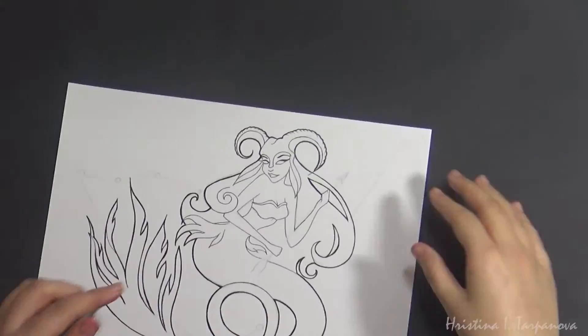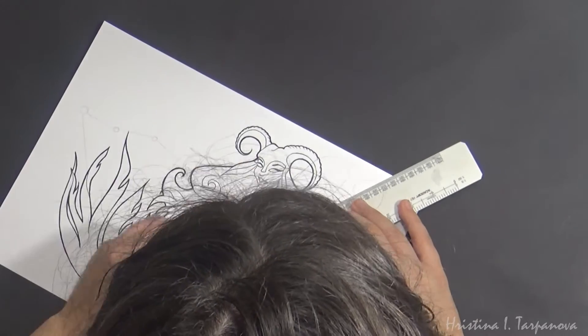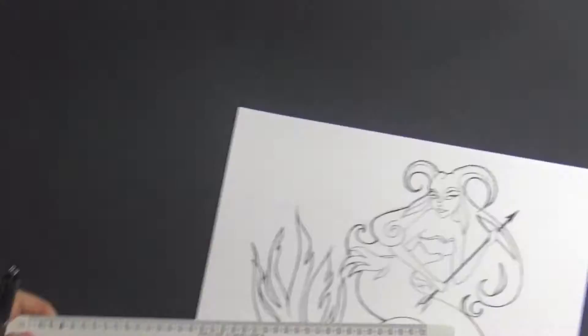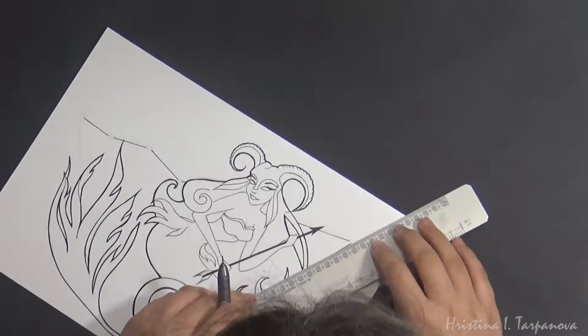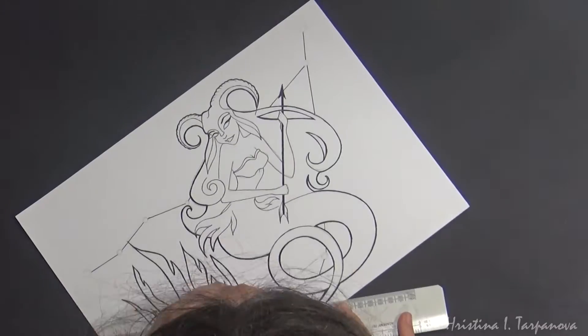I'm just using my Copic multiliner, and at that point in time I only had one thickness, so I was going over my lines a few times to make them thicker. I was using it the normal way for the lines you see in the background for the constellation.